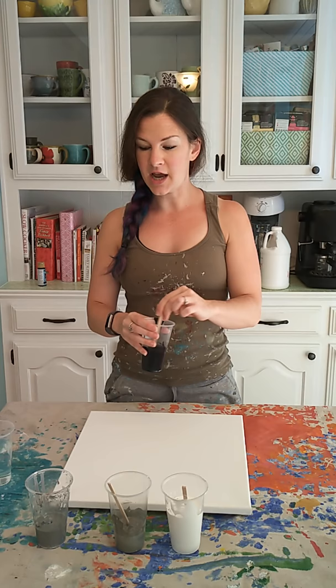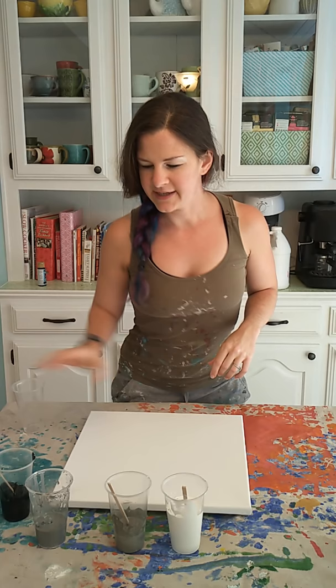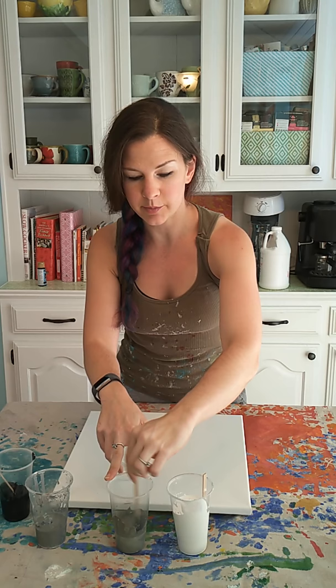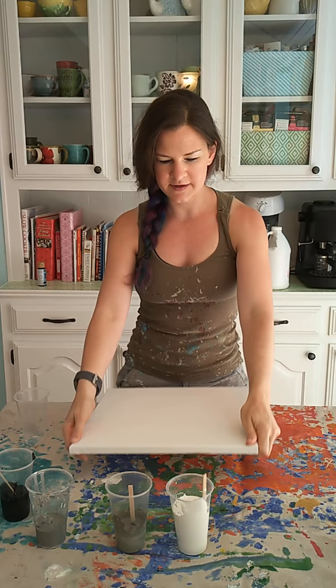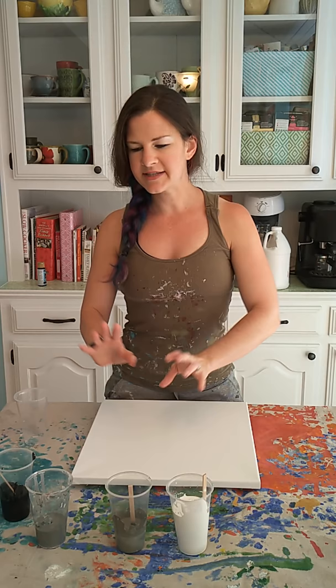I just realized that I need another cup to pour this all into — I'll be right back! Okay, I have to dump the water out of this one. I want to go for something that feels marble-y. I've gone ahead and nailed the thumbtacks into the canvas so that when it runs off, it doesn't stick to my drop cloth. I've mixed it with water until it's the consistency that I want, and I've added my silicone oil.